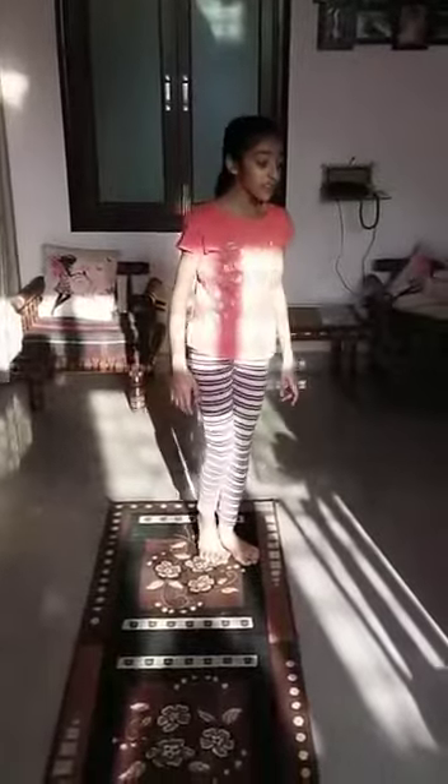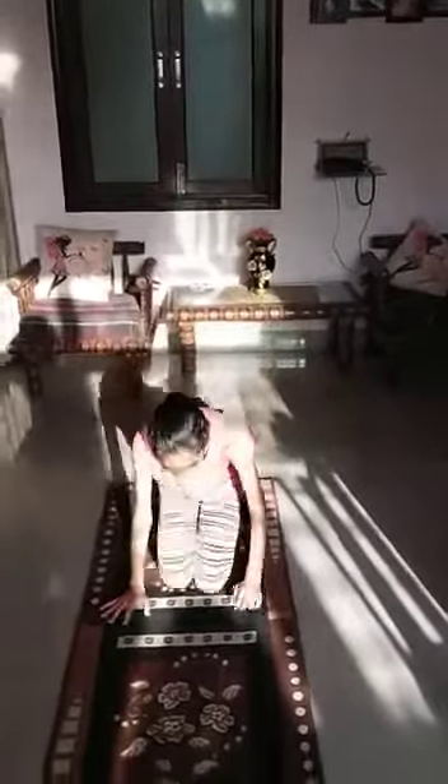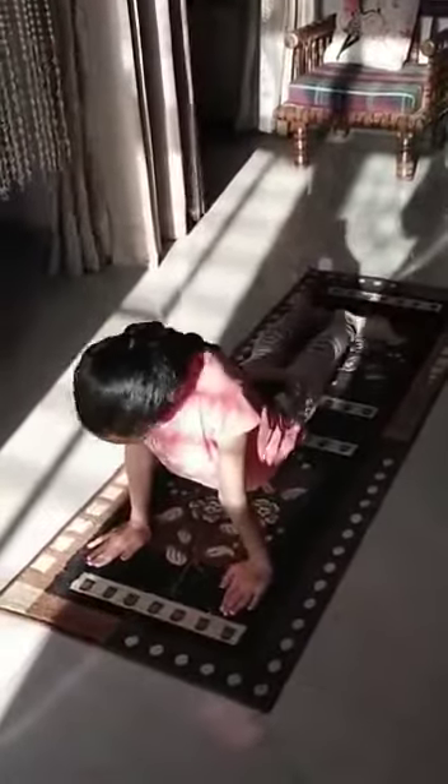Now the second asana is Bhujangasana, which means cobra pose. We will lay down like this. The feet portion will be down and the upper portion will be up. The hands should be straight and the face should be up.